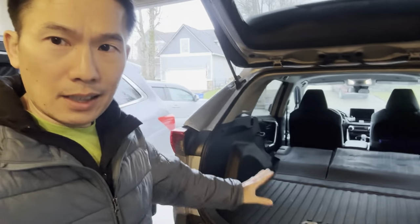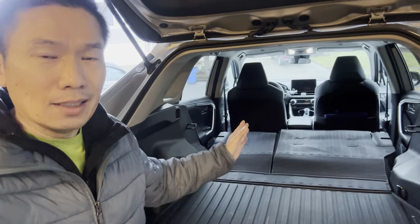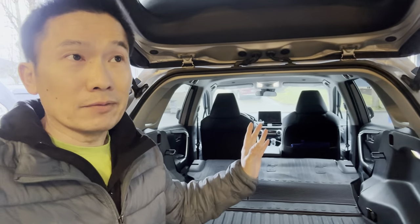Hey YouTube, how's everyone doing? Yakfish Taco here — another beautiful day, another video. Right now I am going to prep for a car camping trip. I have my 2023 Toyota RAV4 LE all-wheel drive with all the seats folded down. It has a very spacious cargo space and I am trying to see if it's going to be fitting for a car camping trip.